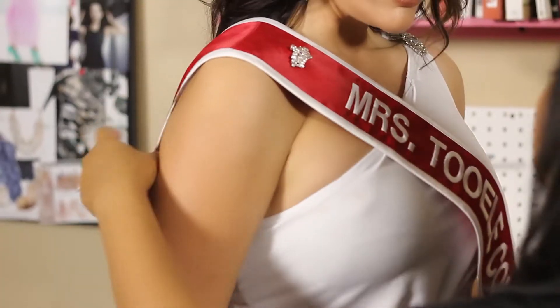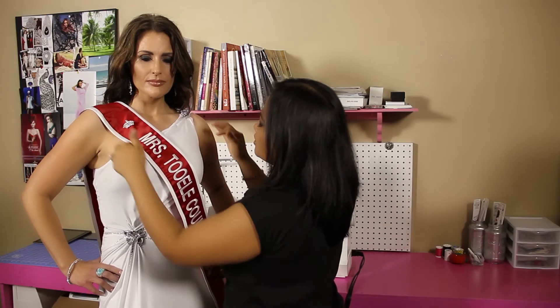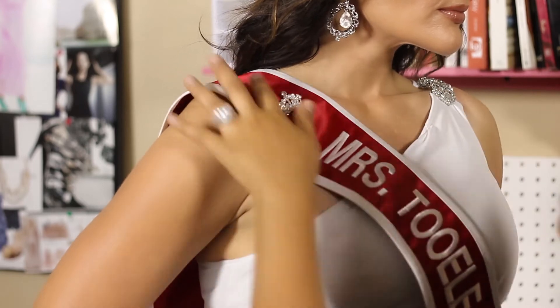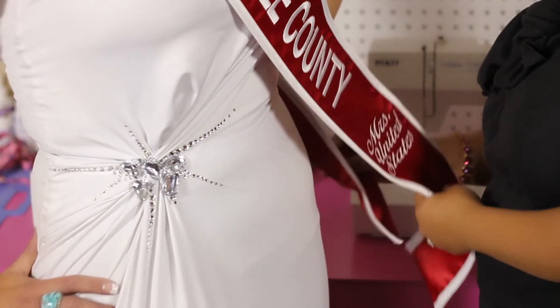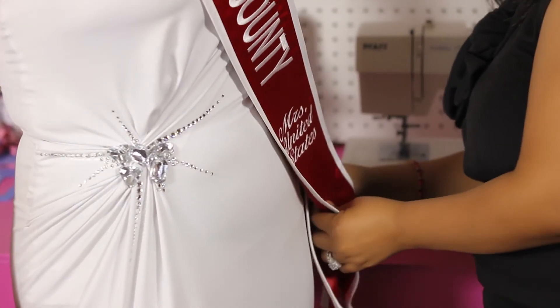Sashes can be slippery sometimes. So if you don't have a two-shoulder gown, you would want to put some double sticky tape on your shoulder. Most sashes come with Velcro tape, so all you have to do is tape them together.